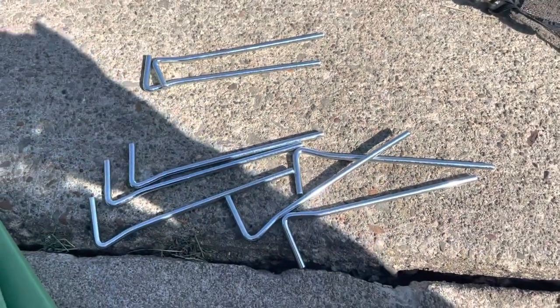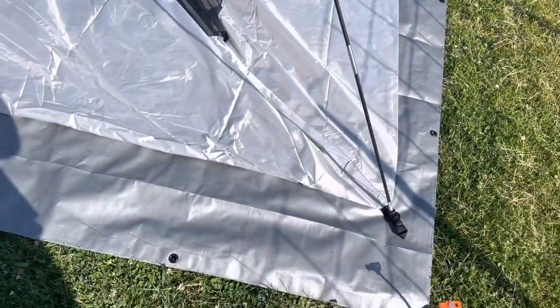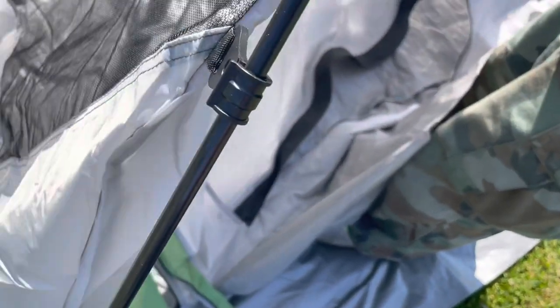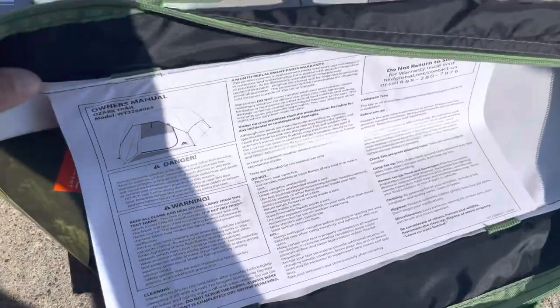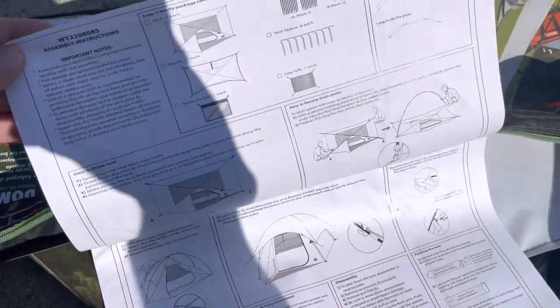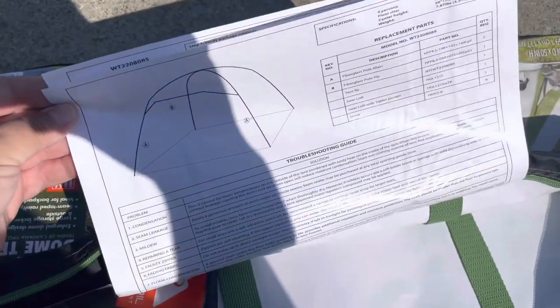Eight standard tent stakes. And there are instructions right inside the bag, actually sewn to the bag itself. It even gives you pictures, although it is pretty self-explanatory. But if you need the instructions, you can't lose them.